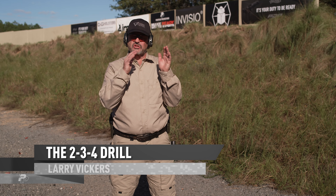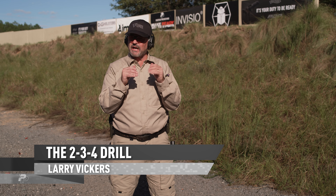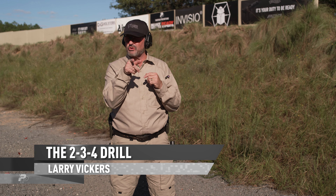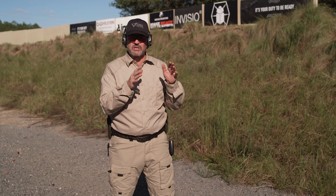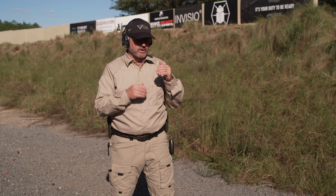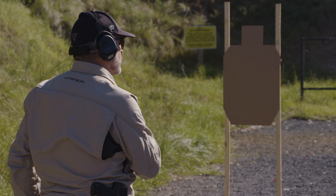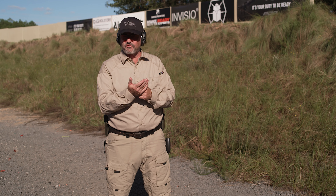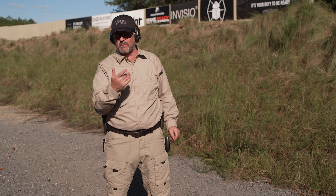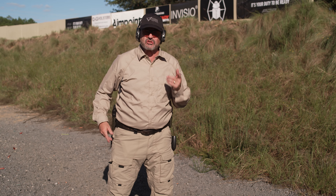Alright, now I've got the two-three-four drill — pretty simple drill. I've done this in my classes; my students will recognize it. There are variations on it, but I'm gonna do a real simple one here for you — a great beginner drill. I'm four yards from the target, and I've got my timer set on four seconds. You can have your buddy run it with a smartphone; you don't have to have a timer, but at some point in your shooting development you're gonna want to get one.